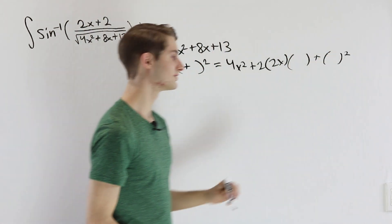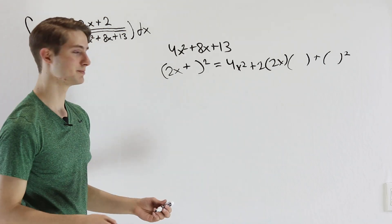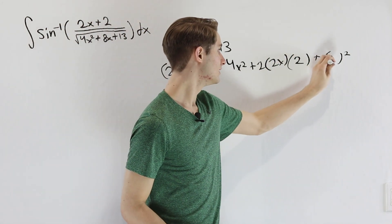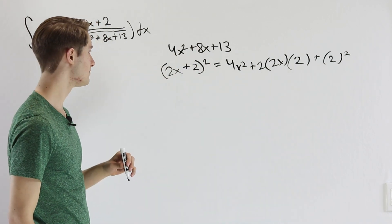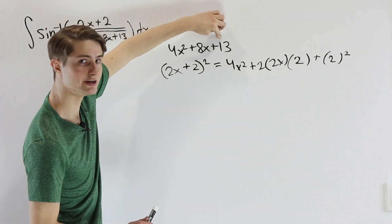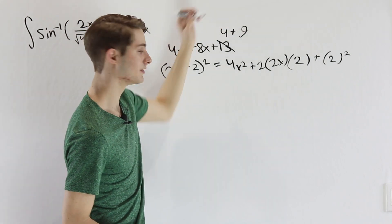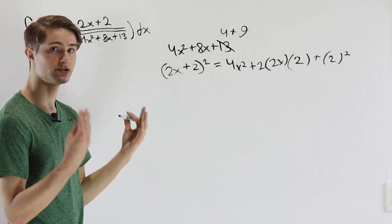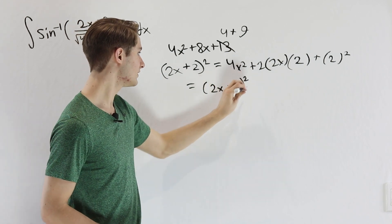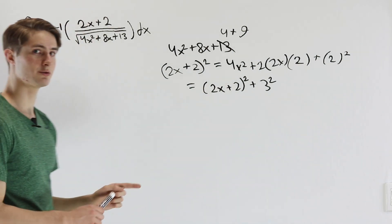We want 2 times 2x times the inside term to equal 8x, so 4x times what equals 8x? That's 2. So we're looking at (2x plus 2) squared. When we do this, the last part is 2 squared, which is 4, but we have a 13. So we split the 13 into 4 and the remaining 9, and 9 is 3 squared. So we can write 4x squared plus 8x plus 13 as (2x plus 2) squared plus 3 squared.